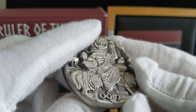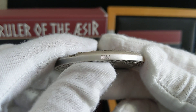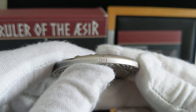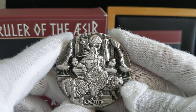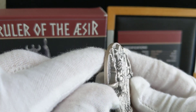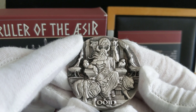Just like all the other ones, the coin number is etched in the back, and it should match the certificate of authenticity. It is a non-reeded edge, which is totally fine.